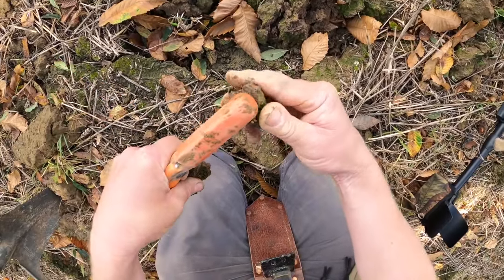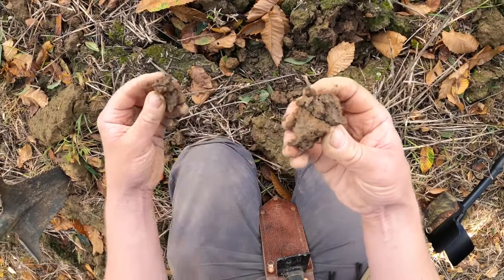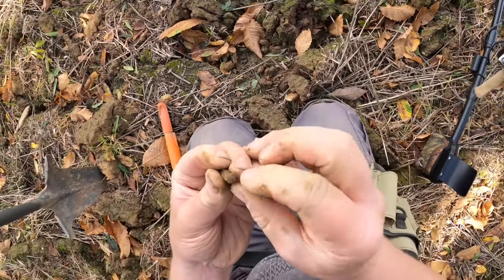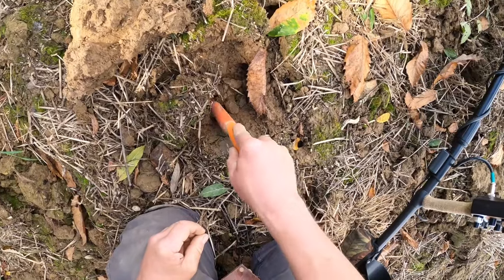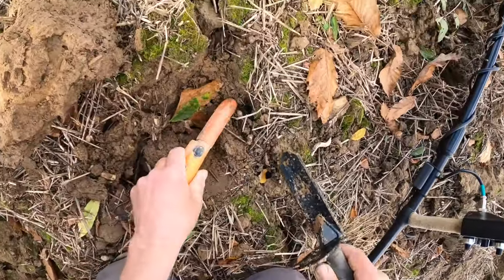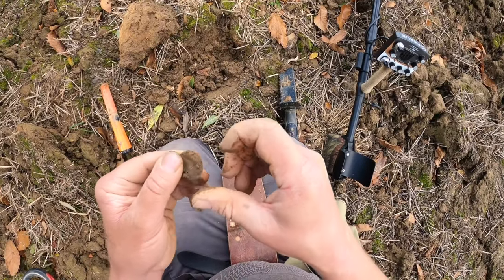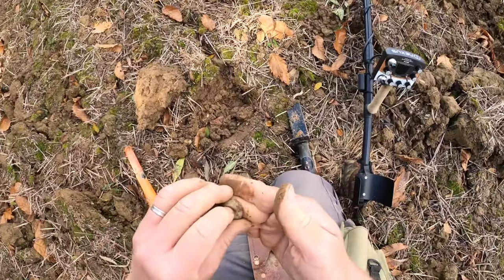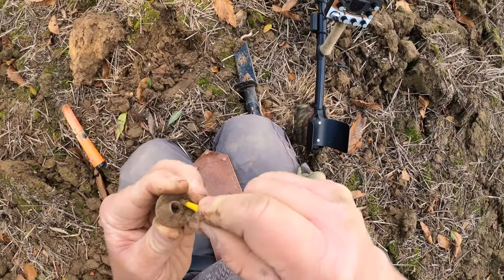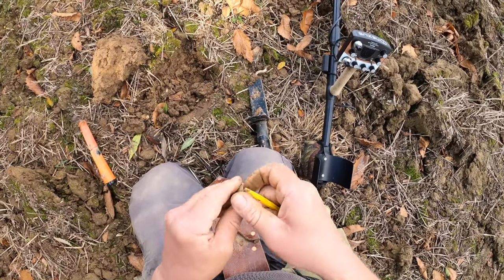Things are hotting up now — I think I've found an area. Okay, old bullet. Having a lead day all of a sudden. Found that lead token — interesting, not sure exactly what it is, definitely lead though, or pewter maybe. I don't think it's anything to really write home about.